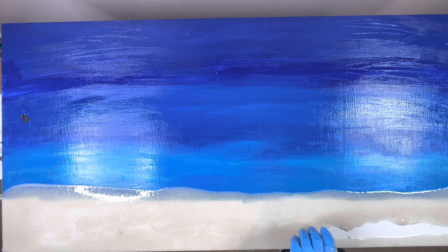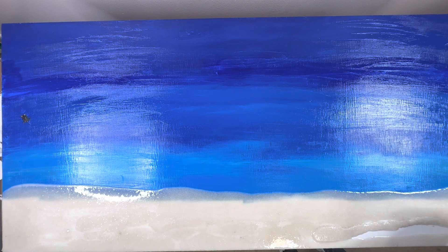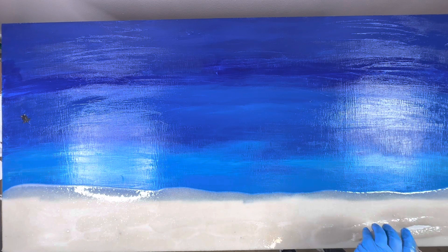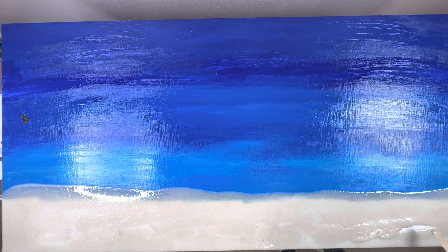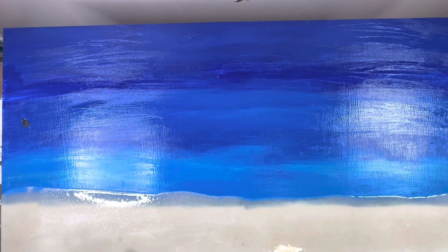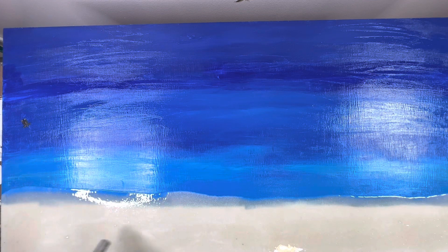I also put a little bit of regular sand with my fingertips and spread it around to give it a little texture so it wasn't so smooth. This board is also not level — I have it elevated a little bit where the sand is, because once I start putting my ocean waves I want them to flow back towards the back and go off the edge of the board.